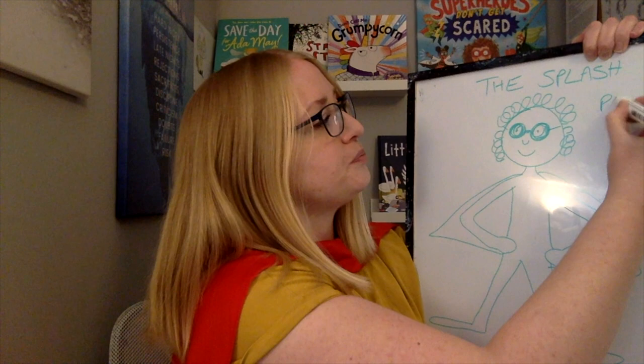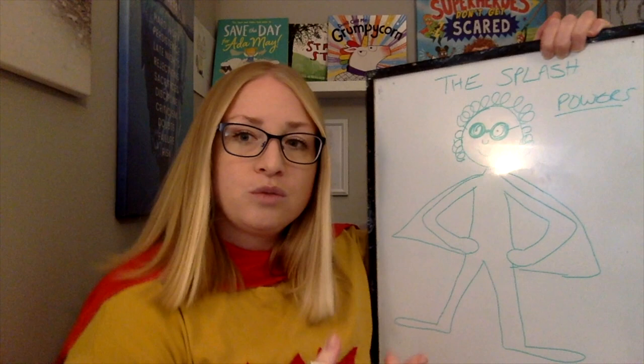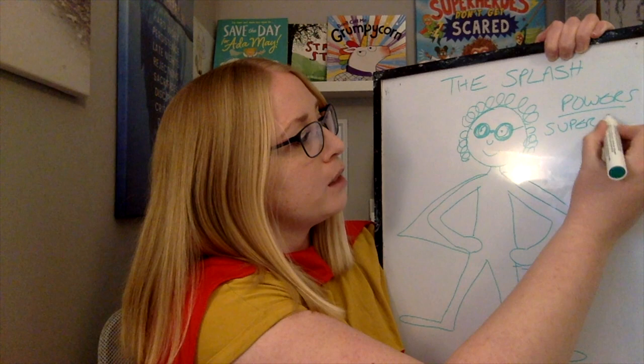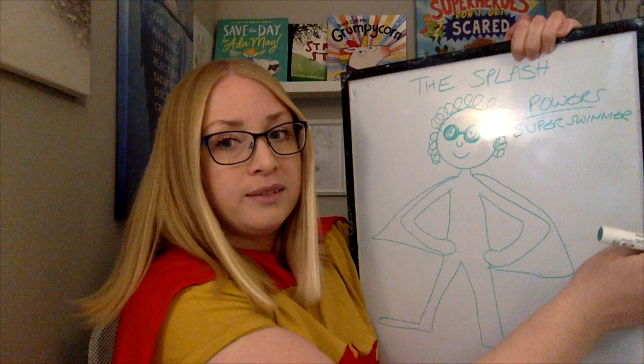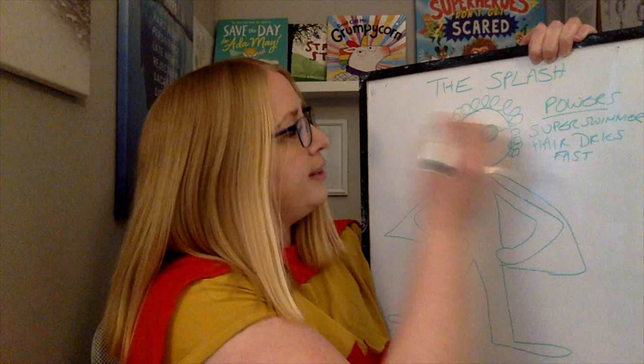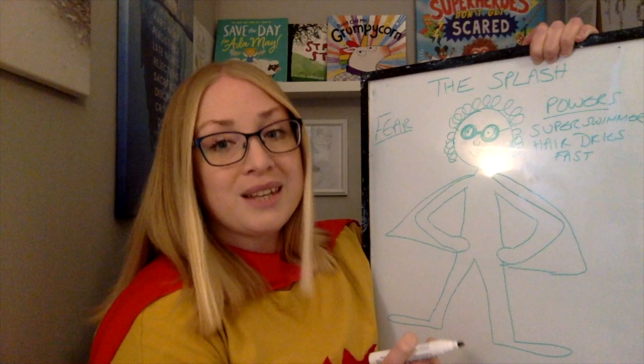Now her powers — I'm going to write them down. But if you aren't yet able to do the writing, you can either talk to a grown-up and they can help you write them down, or you can just draw something which shows what their powers are. So she's going to be a super swimmer, and her hair is going to dry really fast. Now her fear is going to be based on something that I'm scared of.